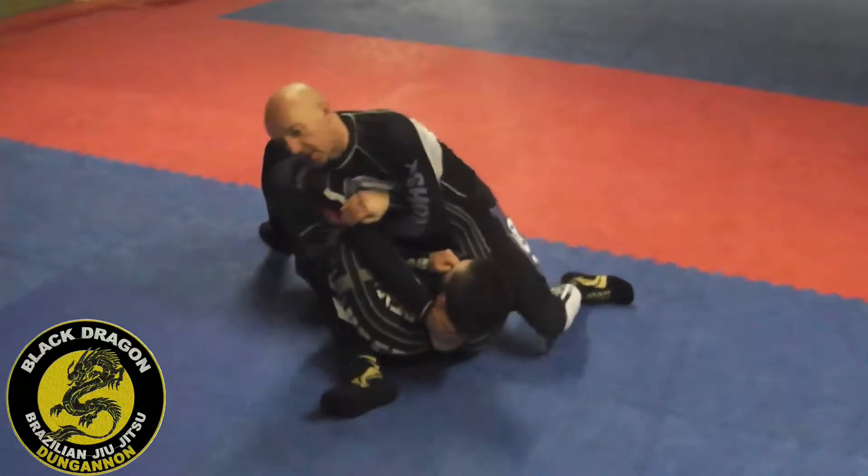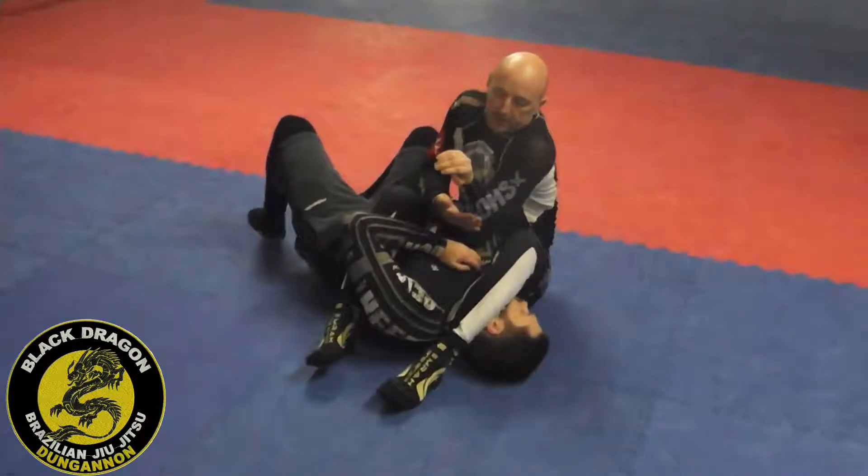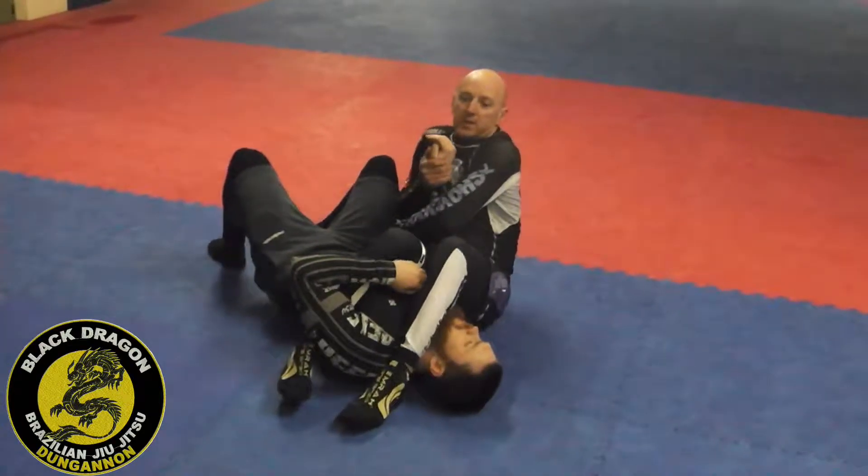I lean towards his legs, get my second leg over, still have the grip, then I find the wrist, pinch my knees, and get the arm bar.